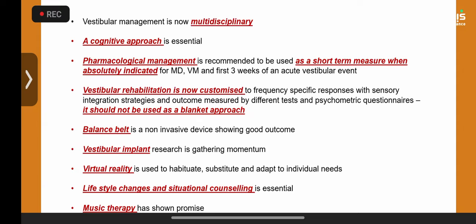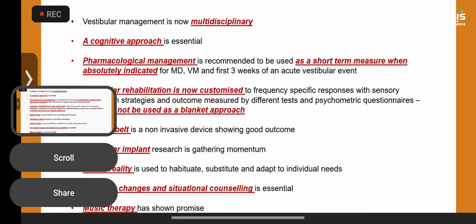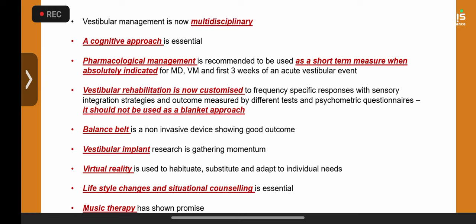Vestibular management is now extremely holistic — a cognitive approach is essential. It's not just about picking up vestibular weakness, finding an etiology and treating the cause. It's about empowering the patient — the child and parents — as to what is going on. This is called cognitive closure. When parents have had no diagnosis for seven years across multiple specialties and finally receive one, the emotional reaction can be profound. This cognitive approach is absolutely crucial.